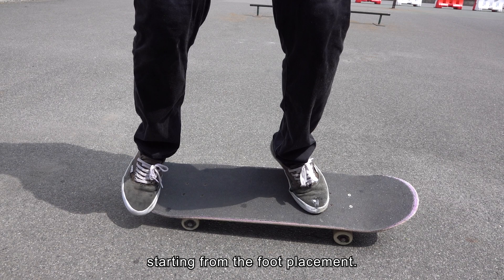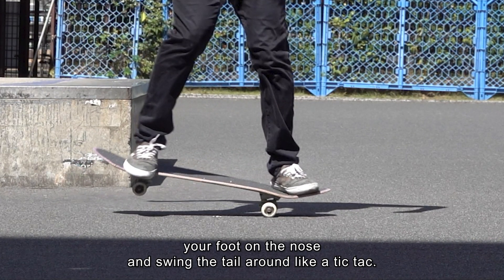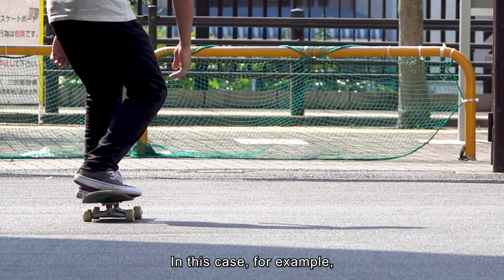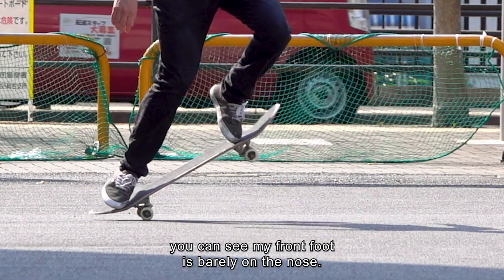Starting from the foot placement. You may think you have to get your foot on the nose and swing the tail around like a tic-tac, but a pivot works differently. In this case, for example, you can see my front foot is barely on the nose.